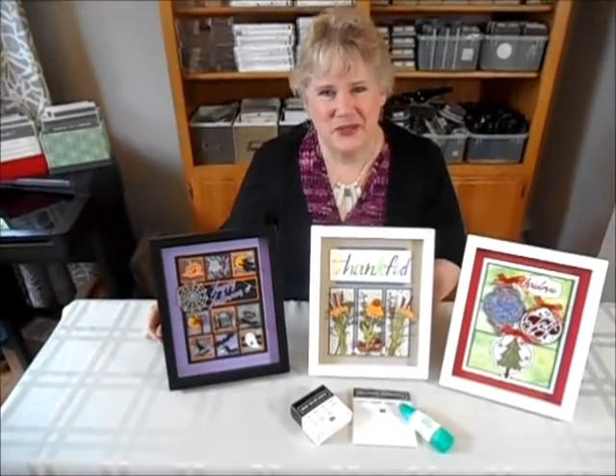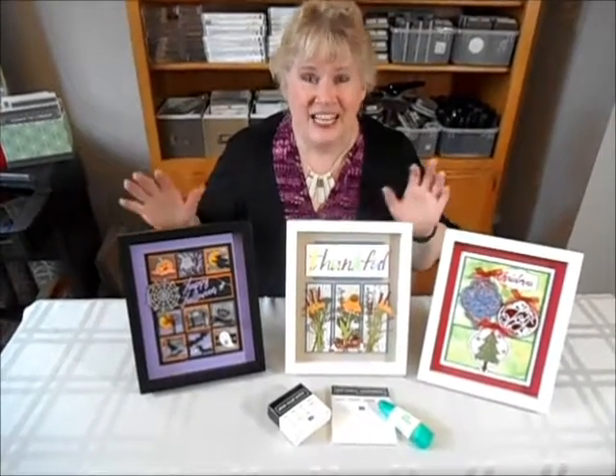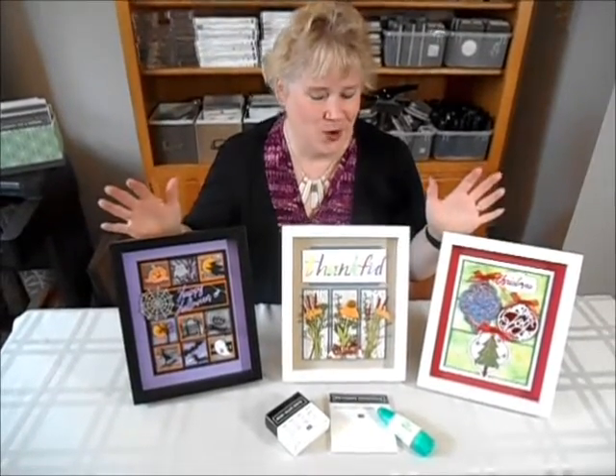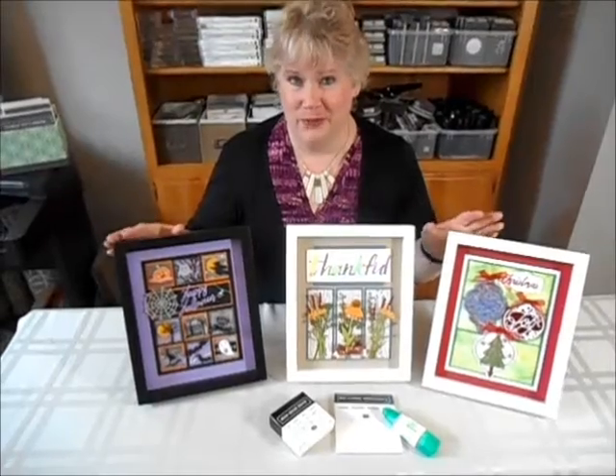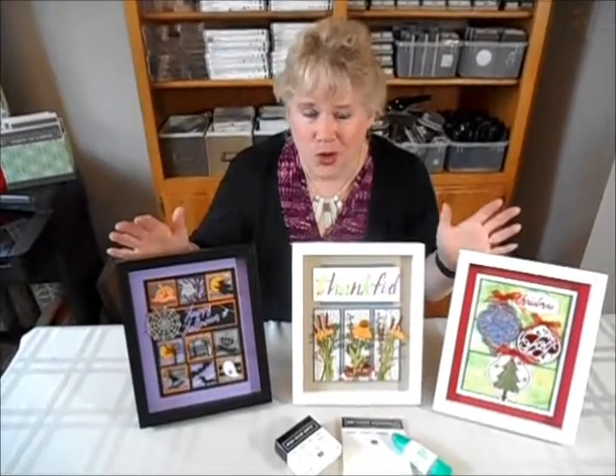Hi, I'm Laura Bartow from Studio One Stampers and I want to welcome you to my new framed art class. This class has three different choices and you can mix and match and make as many as you like of each one. The wonderful news about this class is that you can do it here at my home or you can have it done at your home.